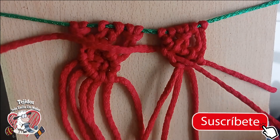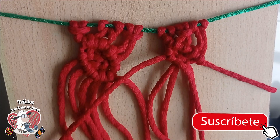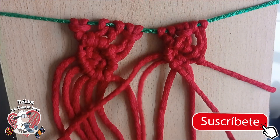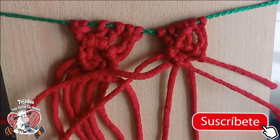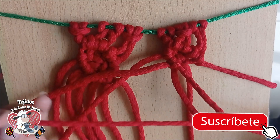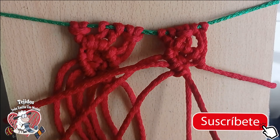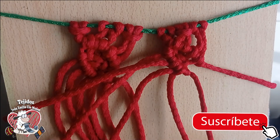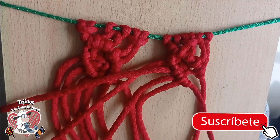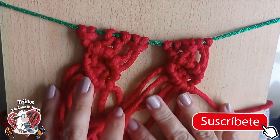There are several macramé videos you can watch, so go and make your basic sampler to practice and learn. The most important thing is to practice — the more you practice, the more skilled your hands become. One and two — we are almost finishing our second hojita. And we finish with this — until the end we have to give it, and look how beautiful it turns out.